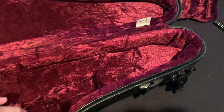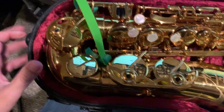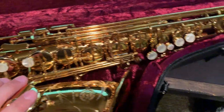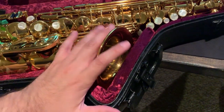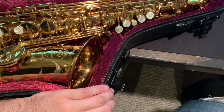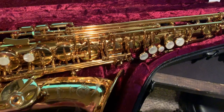I noticed it's extremely tight-fitting. I own a Selmer Paris Reference 54 alto, to give you an idea of what this will accommodate. It fits really well. My neck plug is in my other case, which I'll show as a comparison. The horn doesn't move or wiggle sideways at all, and I think once the case breaks in it'll be a perfect fit.